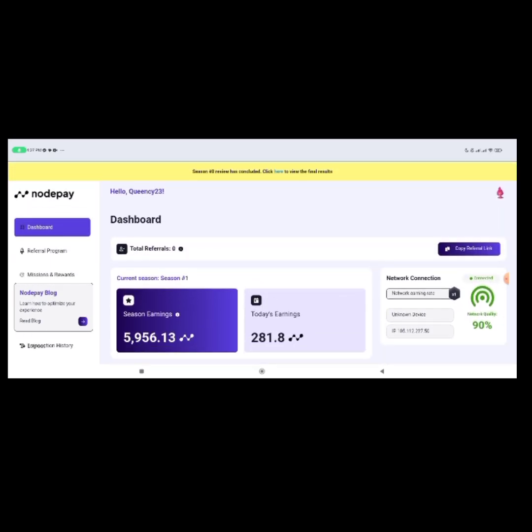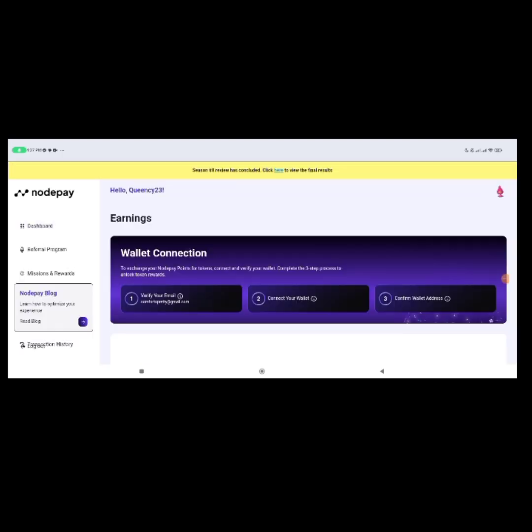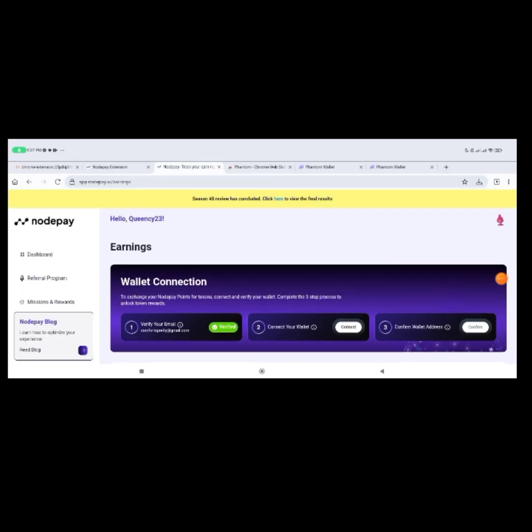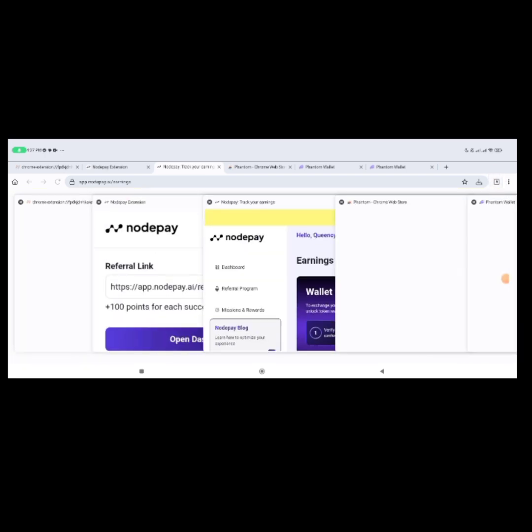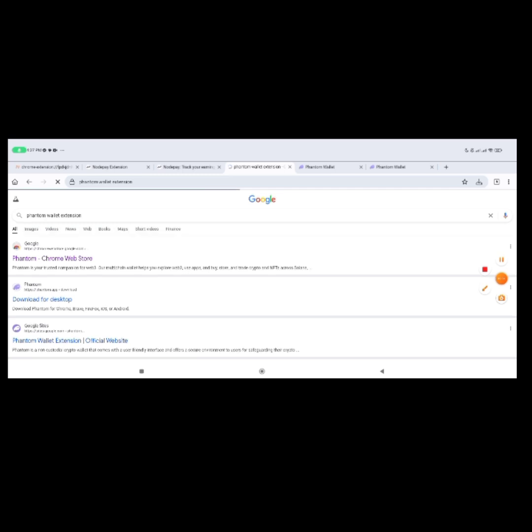Now click on 'Earnings.' Once you're in Earnings, if you don't have a Phantom wallet, open a new tab and search for 'Phantom Wallet Chrome Extension.' The first link on Google is the Phantom wallet Chrome extension — click on it.